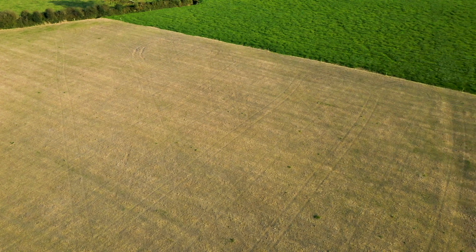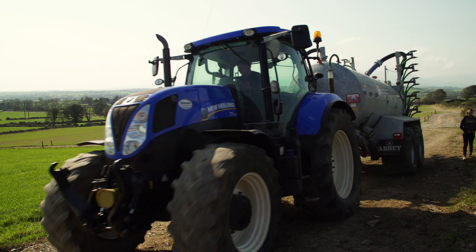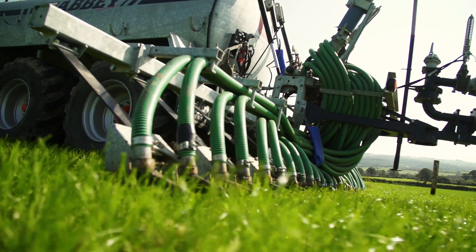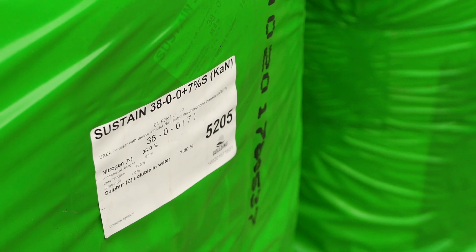We reseed 10% of the farm every year and incorporate clover into the mix. We try to cut down our nitrogen usage towards the spring and the autumn time by using low emission slurry spreading on half the farm and protected urea on the other half of the farm.